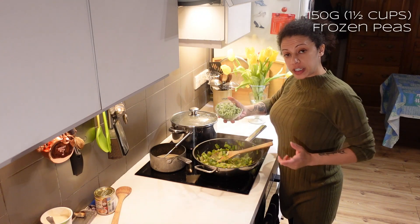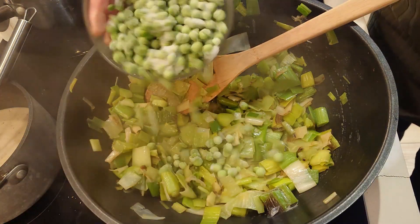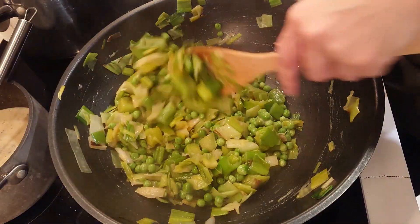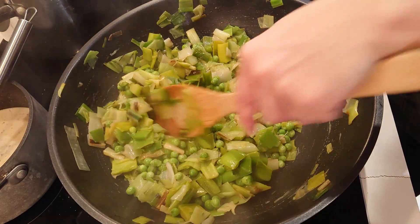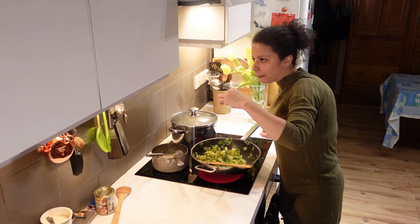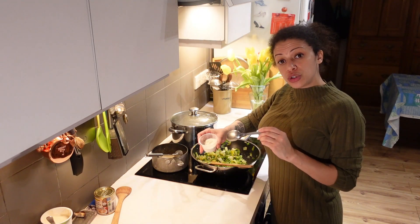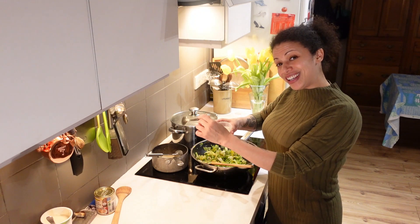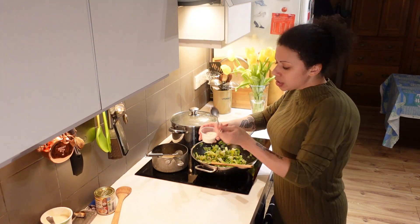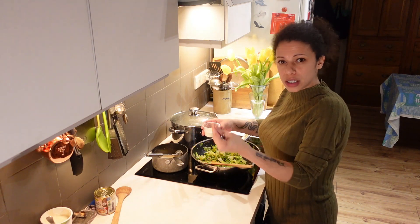I'm going to throw in 150 grams of frozen peas — they're still frozen, it's fine. Just mix them in and let them cook in the pan. Check the sauce flavour. I'm going to use ground-up oats to thicken the sauce — I did it in the coffee grinder and put it through a sieve — so I'll add half a tablespoon at a time until it gets to the thickened texture I want.